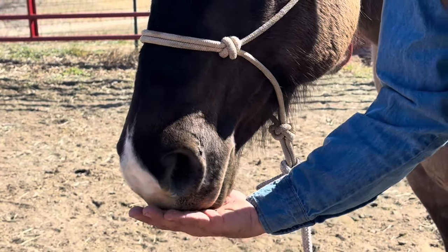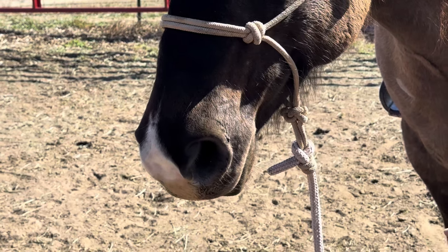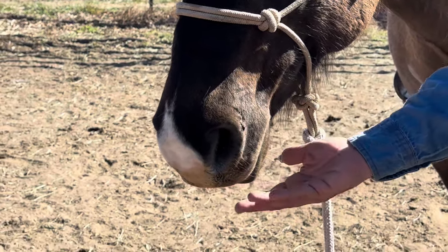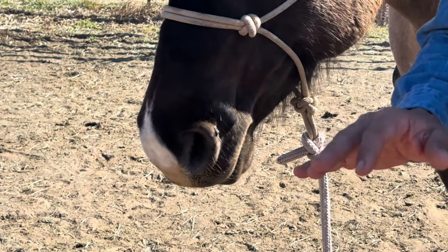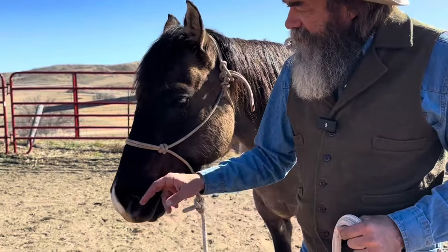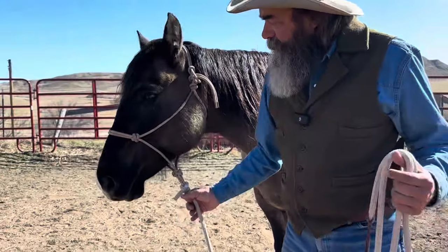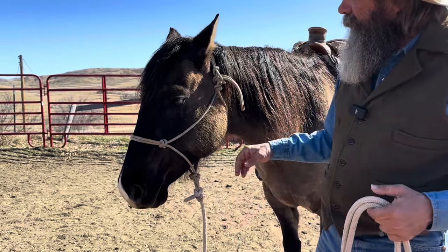This is a blind spot for your horse. You can't see down here, and because horses obviously don't have fingers, they're very tactile with their nose, and these are like little antennae that help them explore and find things and figure things out. So I leave these and clean the area, but I never shave the muzzle and I don't think it ought to be done.